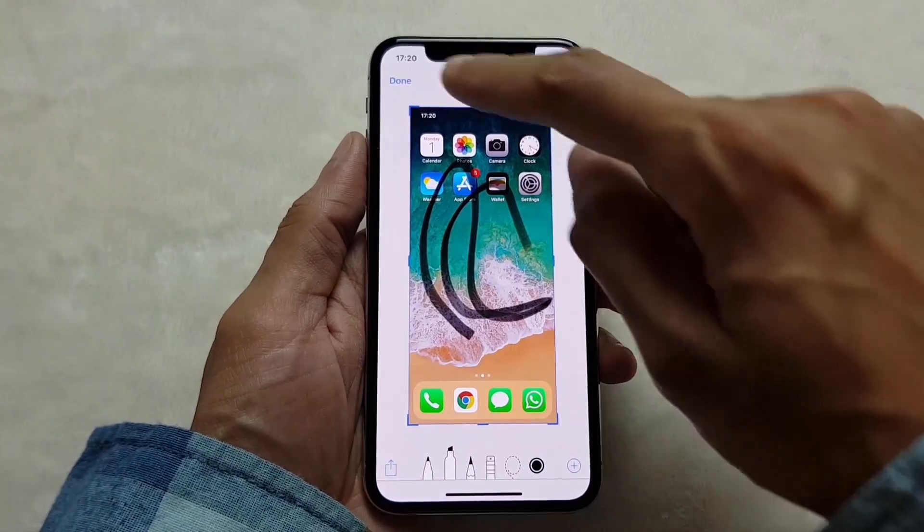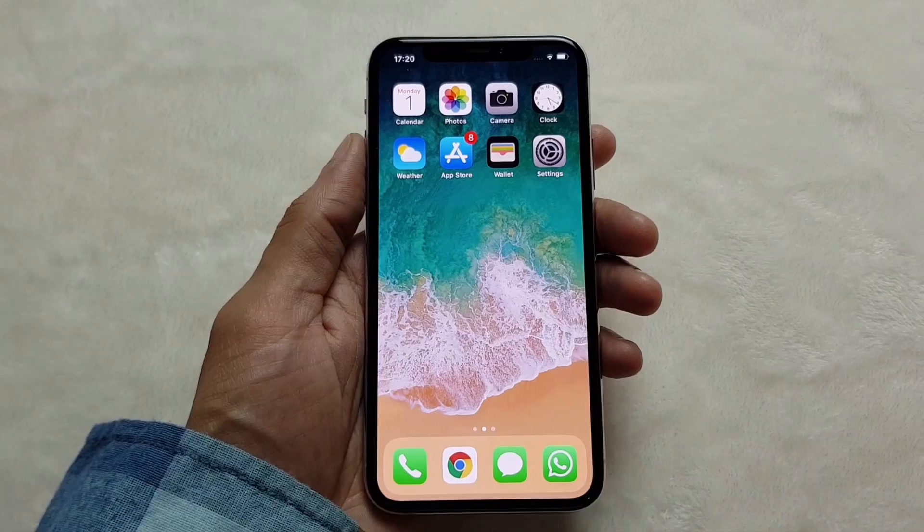If you tap on the screenshot down here, you can doodle on it, you can share it, you can do all kinds of things. I'm just going to delete it to get it out of the way.